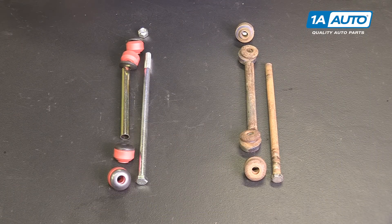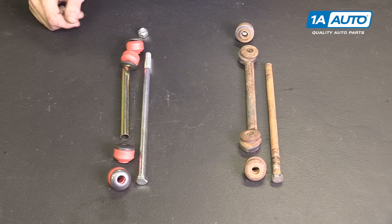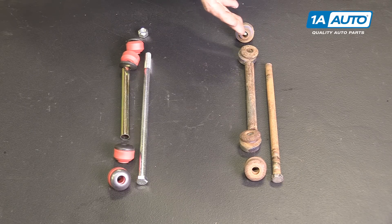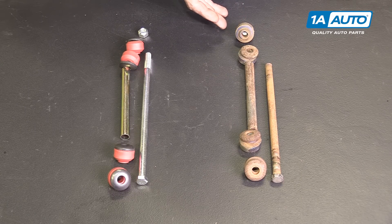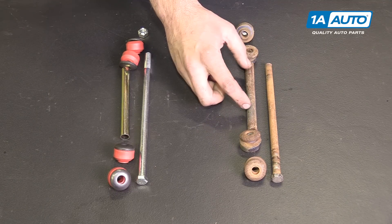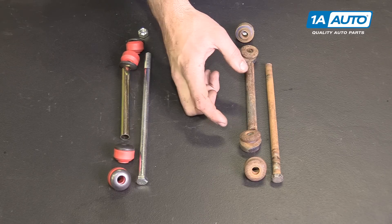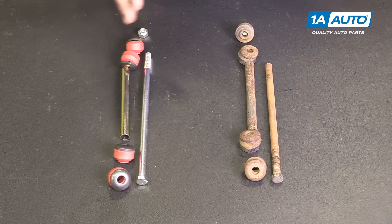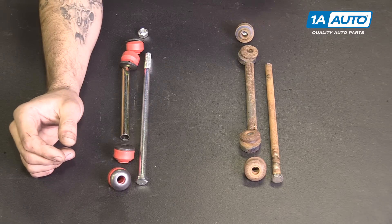Here we have our old sway bar link that we removed from our vehicle and our new part from 1AAuto.com. As you can see, these parts are exactly the same, although ours did break in quite a few places on the way off. That's very common on these because it's a long bolt that goes through a metal sleeve — these fill with water and debris and seize onto the bolt. They can be a real pain to get out. Fortunately, reassembly is pretty straightforward.